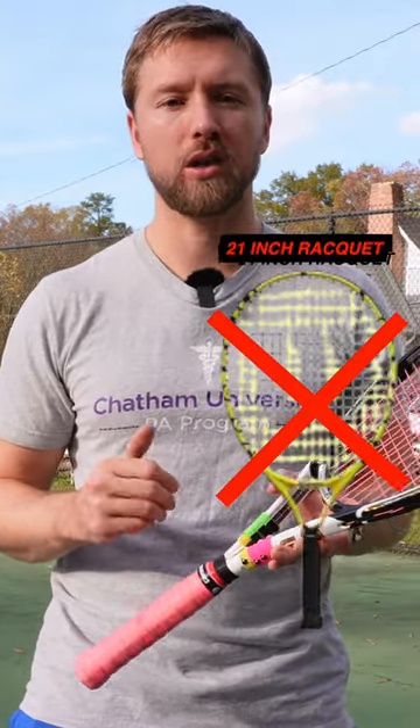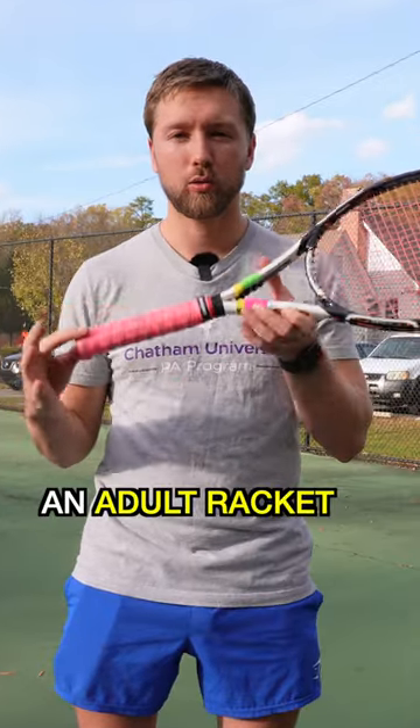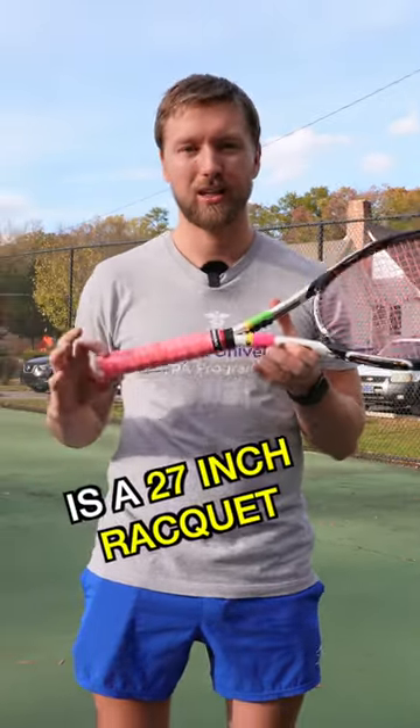If they're a little larger, you can go up to the 19. I probably wouldn't recommend the 21 unless they're really strong or maybe taller for their age. For comparison, an adult racket is a 27-inch racket — way larger. You can see how it wouldn't make any sense to start a three-year-old out with a 27-inch racket.